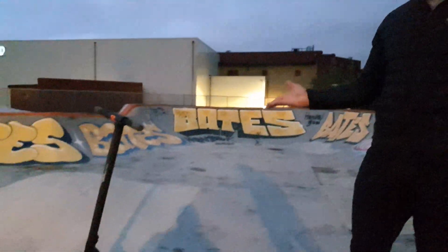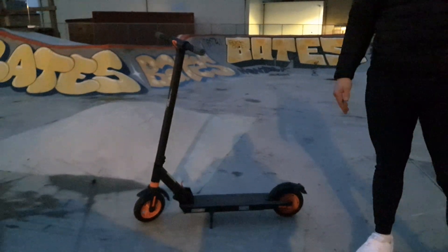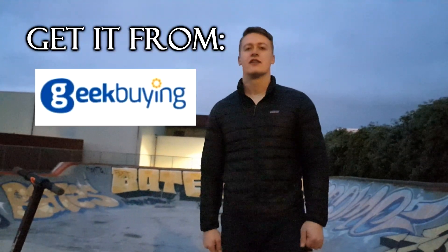That's it for this video. Thank you guys so much for tuning in, and you should definitely get one of these scooters because they are absolutely fantastic. See you guys in about a week — thanks so much.